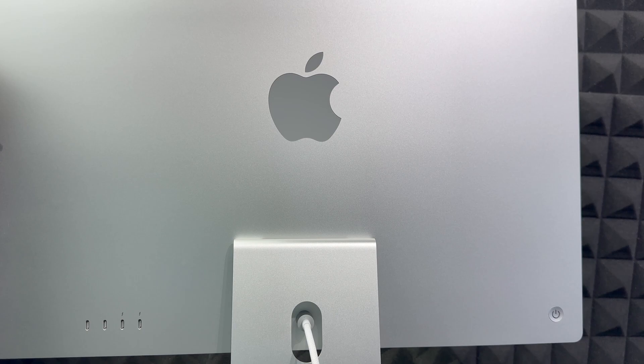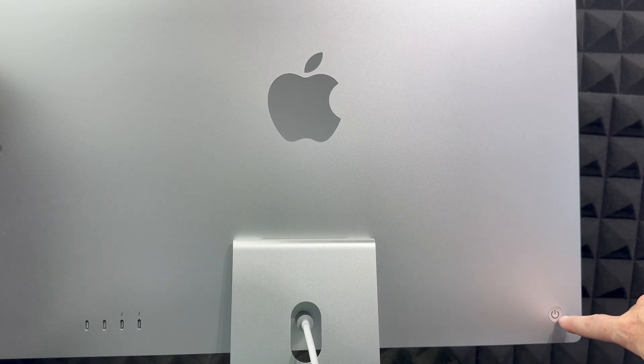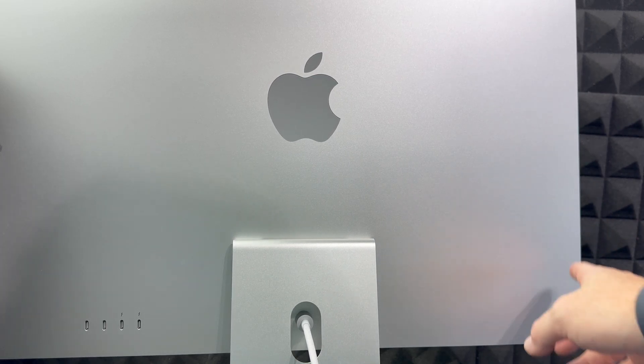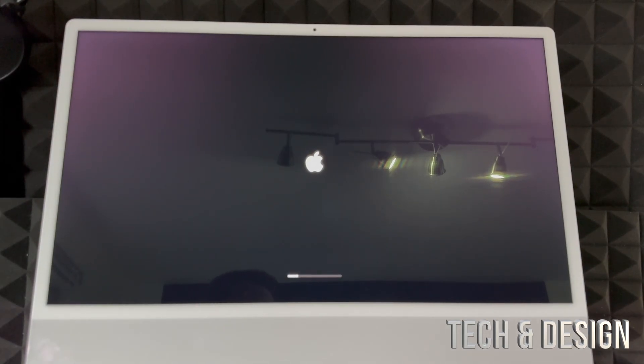To turn on your Mac, look at the back. On your left-hand side — if you're facing the screen — you'll notice a button on the back. That's your power button. Just hold it and press it to turn on. Once you turn on your Mac for the very first time, you should see a setup screen.